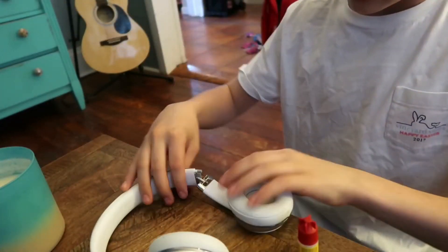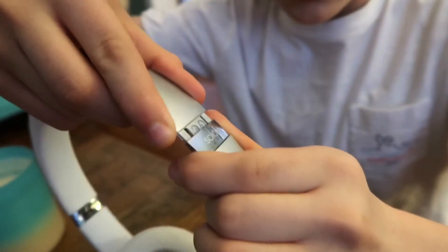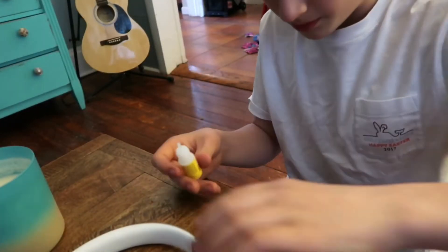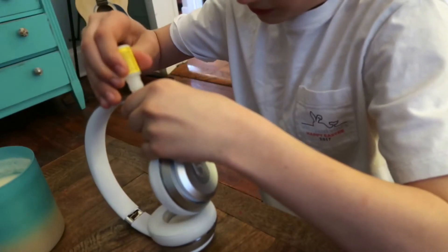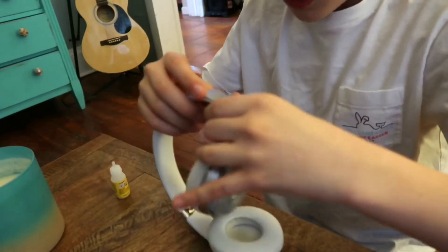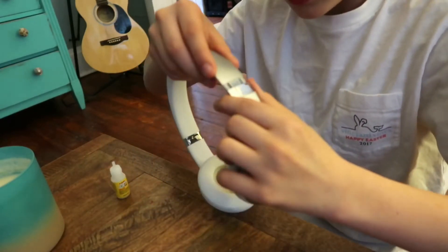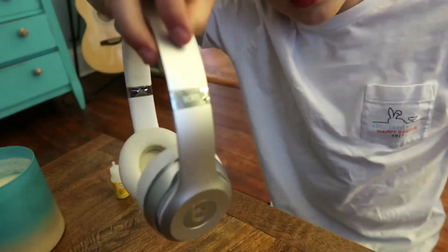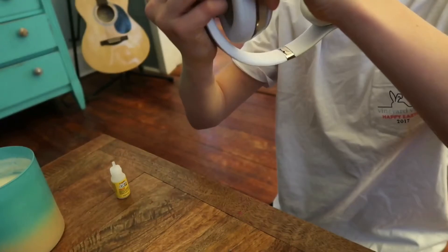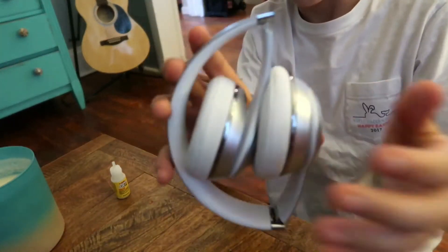Okay guys, here we go. I'm about to fix these. As you can see, literally all you have to do is slide them back on, but they always come undone. I'm about to do this and hopefully I don't mess it all up by getting it on my hands. Hopefully this works. I'm just going to leave it like this — there we go. It's the part that bends so I hope it doesn't glue outwards. I'm going to leave these like this so it sets properly.